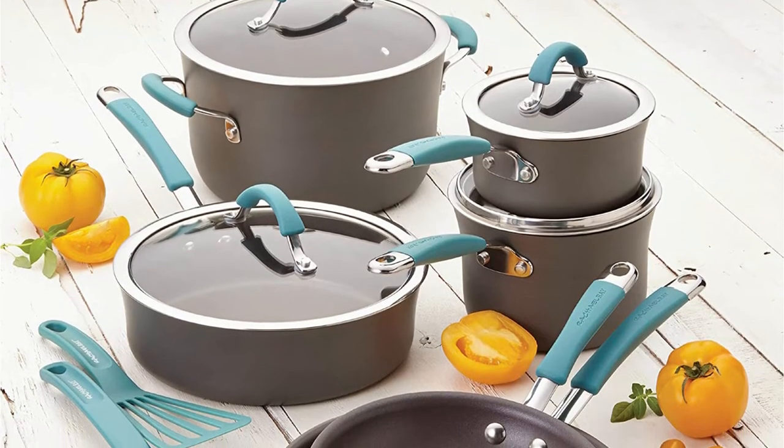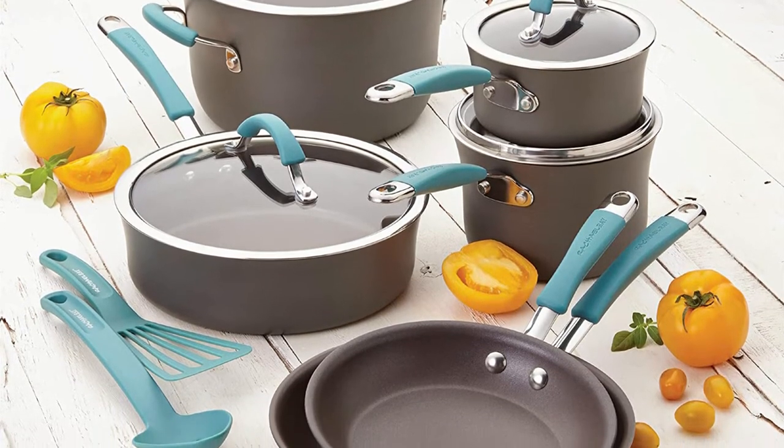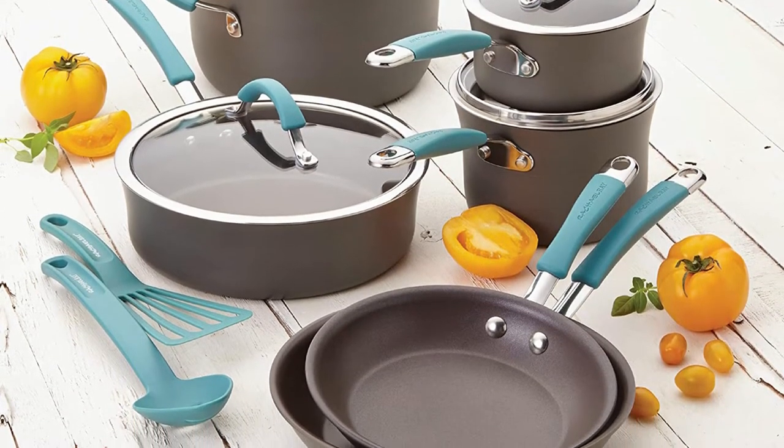The wok is made of lightweight, strong hard anodized aluminum, making it able to endure the rigors of daily use. And the best thing? The wok is dishwasher safe.